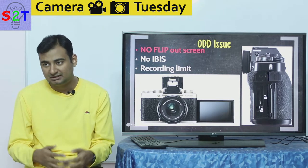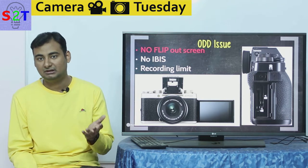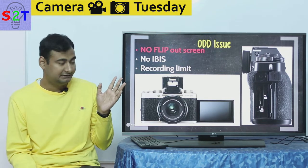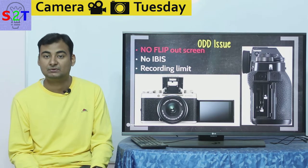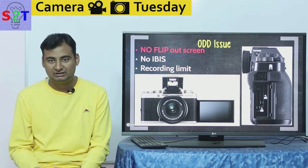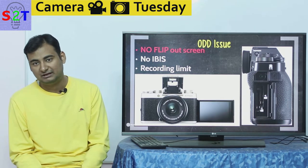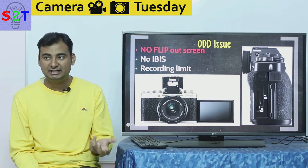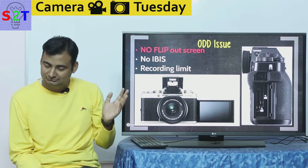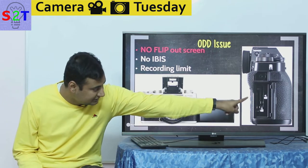I'm not that upset about the lack of IBIS because it is a luxury feature — no DSLR has it, and only a few cameras have proper IBIS. You can buy optically image-stabilized lenses, so you can live without IBIS since the lenses have optical stabilization. However, a flip-out screen you really need to have, especially with a light and compact camera where you want to take a selfie but can't. That genuinely frustrates me.